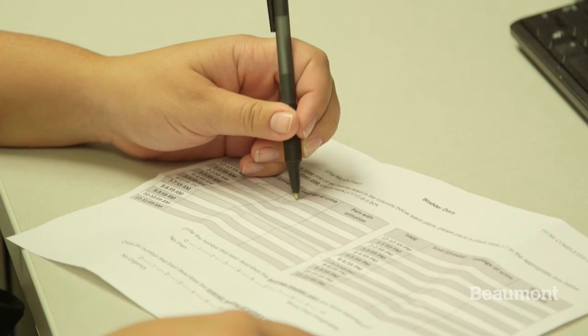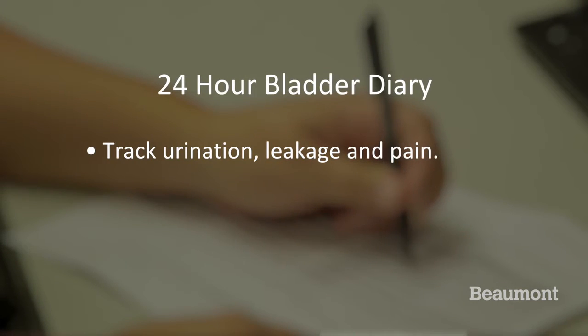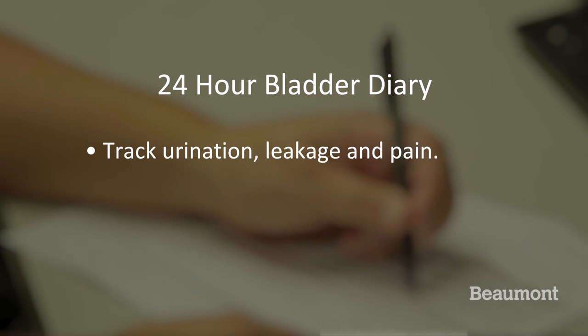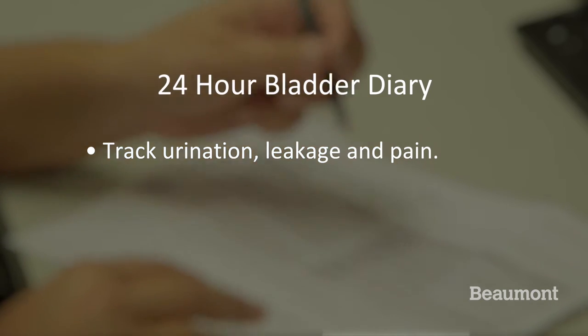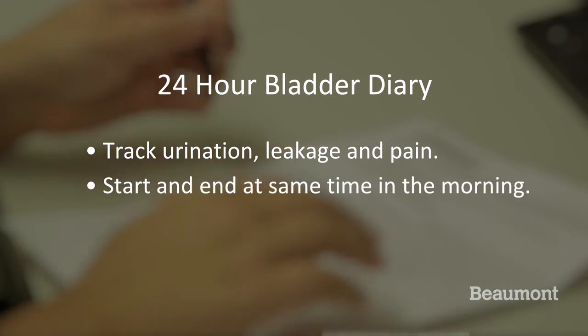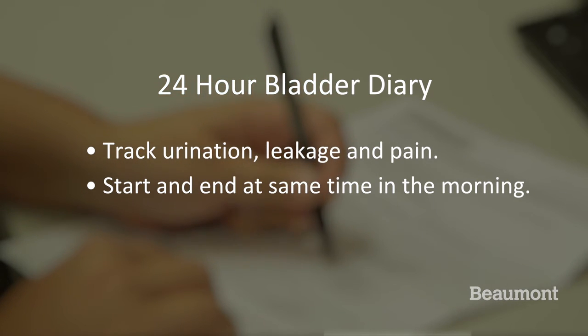There will also be a short survey and a 24-hour bladder diary for each person to fill out. For the diary, start keeping track of when you urinate, have leakage, or pain with urination by checking the corresponding box on the sheet at the time it occurred. You can have more than one check per box if you use the bathroom more than once in an hour. Start this when you first wake up in the morning. Make sure to track when you urinate throughout the night and end at the same time you started the previous morning.